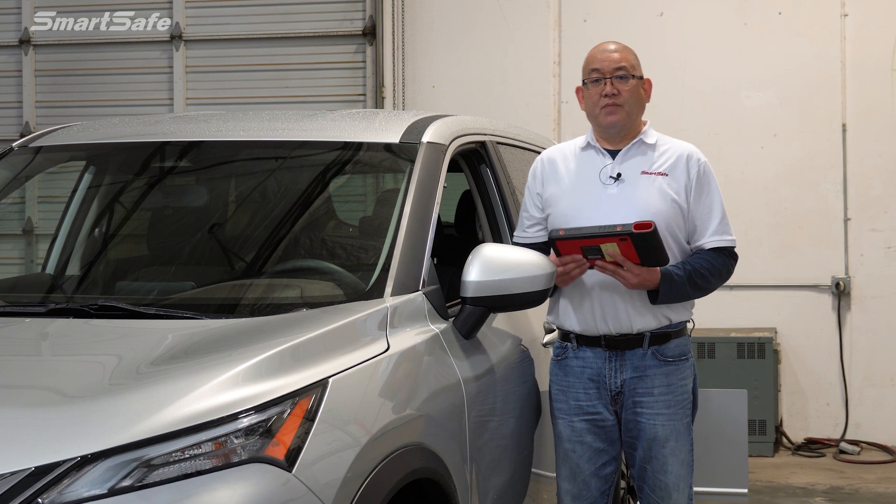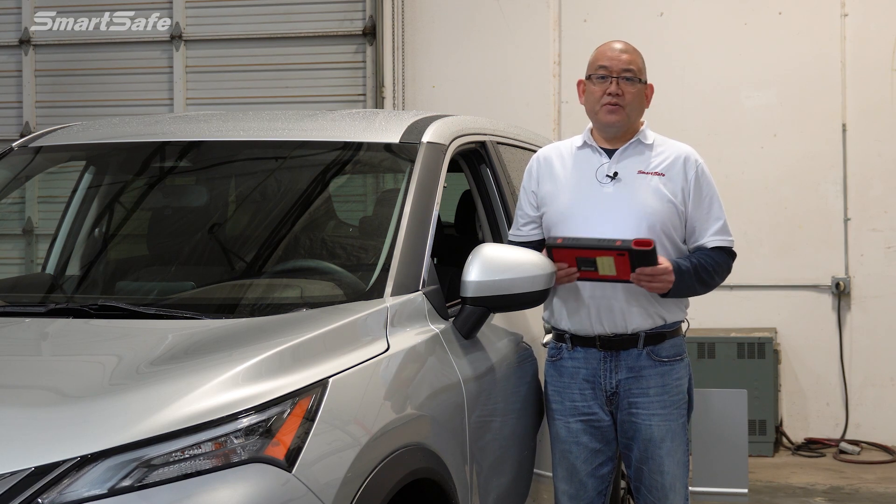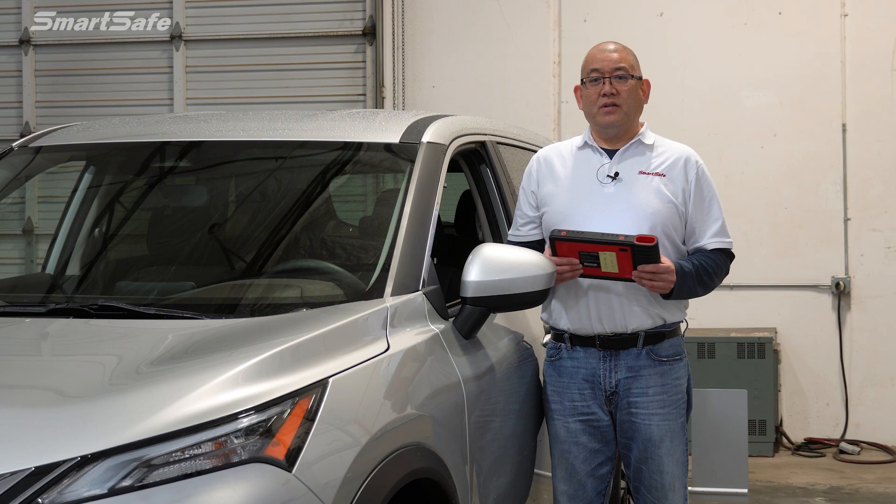This completes the calibration of the front camera on this Nissan Rogue. We hope you found the video helpful, and we'll see you next time.